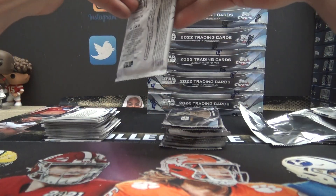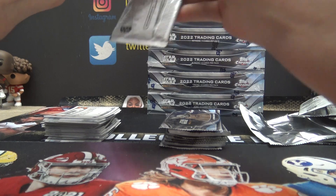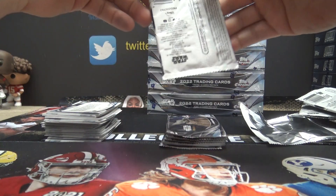Either that, or when you get them in, take them out of the sleeve and top loaders and spray Lysol all over the front and back. That should do the trick. Make sure you're wearing rubber gloves, though.